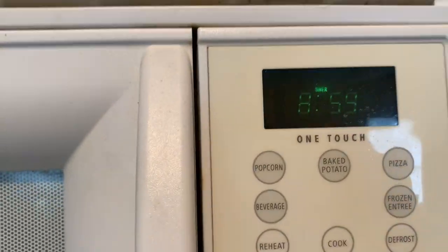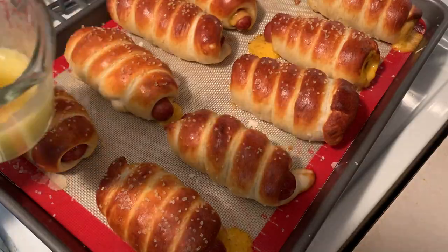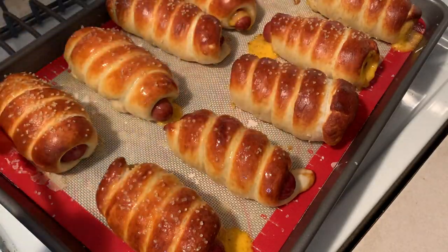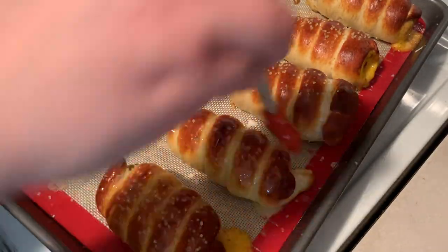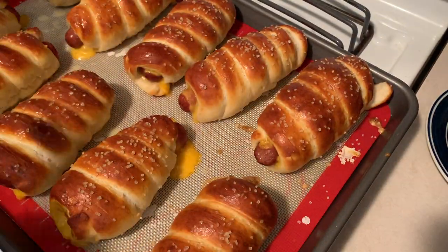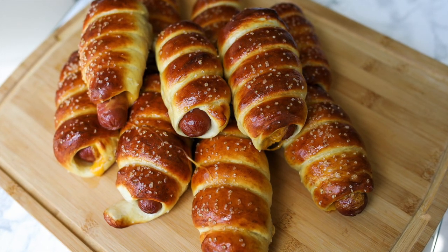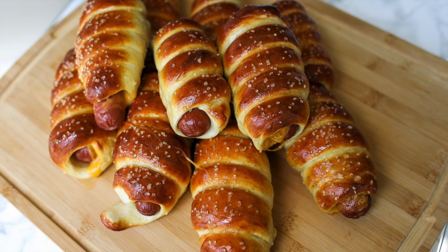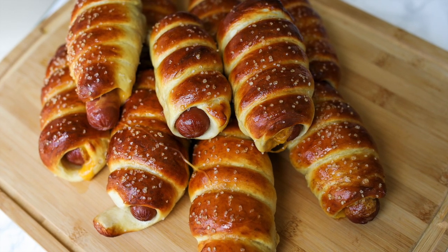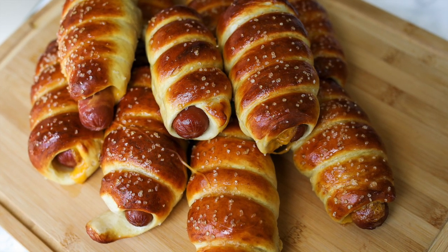Once they're golden brown, remove them from the oven and give them a generous coating of melted butter — there's never enough butter, so be very liberal with it! There you have it: easy, tasty pretzel dogs at home. This is a great summer recipe that will definitely impress everyone. Pretzel dogs are best served hot with your favorite condiments like mustard or ketchup. If you like this video, please hit the like and subscribe button — I'll be sharing a new recipe every single week. Let me know what you think in the comments below, and happy cooking!